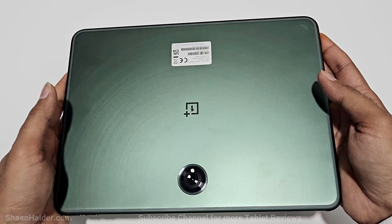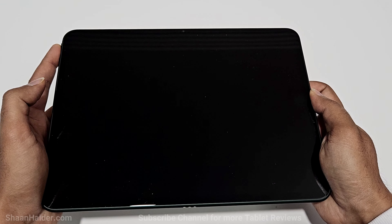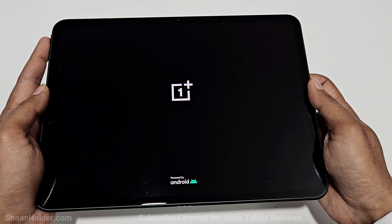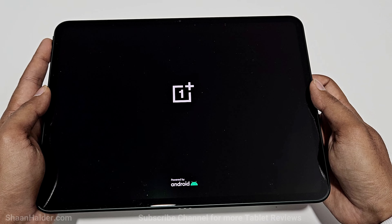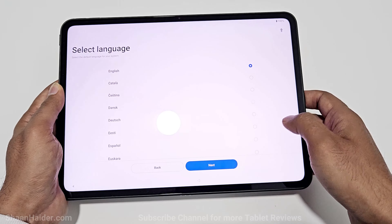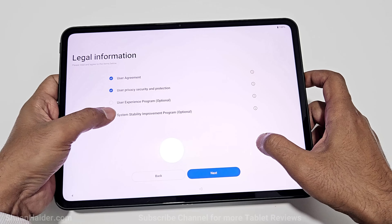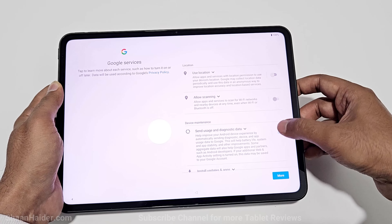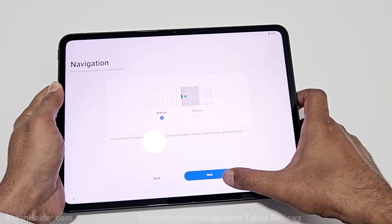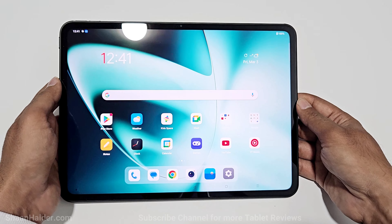Here is our OnePlus Pad — let's switch it on, and while it's booting up for the very first time let me tell you about its hardware specs. It comes with a MediaTek Dimensity 9000 CPU, 8GB RAM, 128GB storage, an 11.6-inch display, a 9510mAh battery with 67-watt fast charging, an 8-megapixel front-facing camera, and a 13-megapixel rear camera.